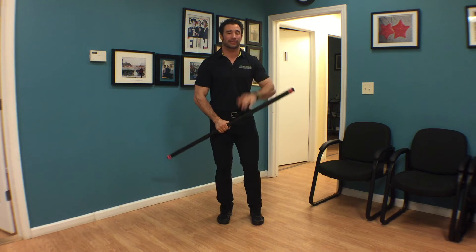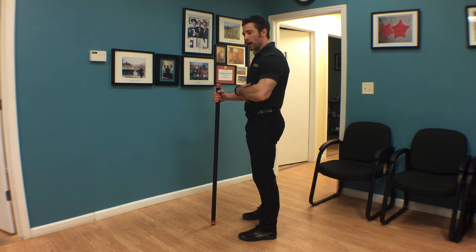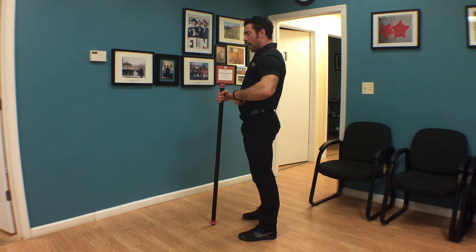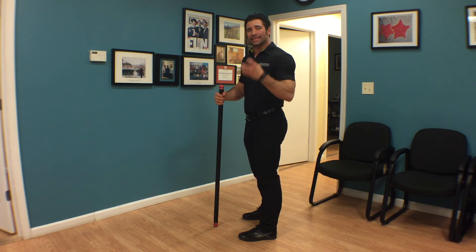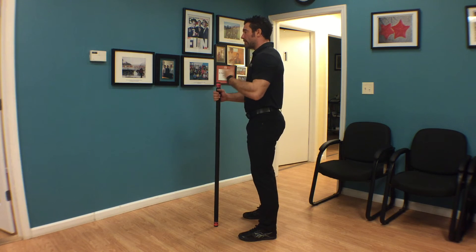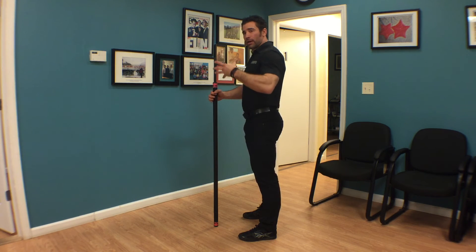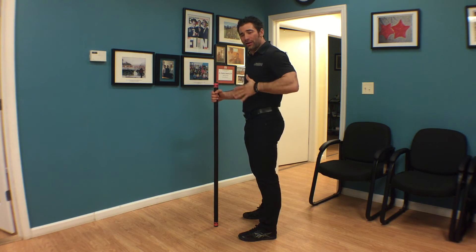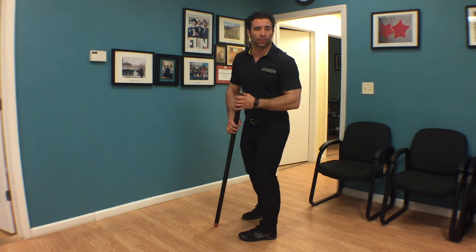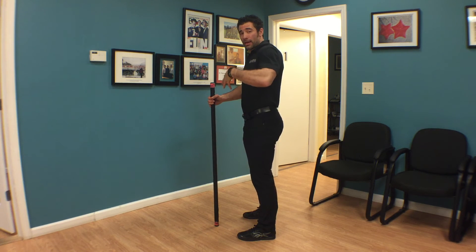Here are the steps I use to teach my athletes. Step one: squeeze the glutes and contract the abdominals. Step two: take a deep breath in — not to push your stomach out, but to breathe in against the contracted core, much like a belt would work. Step three: force that air down against the contracted torso. Step four: then we squat.